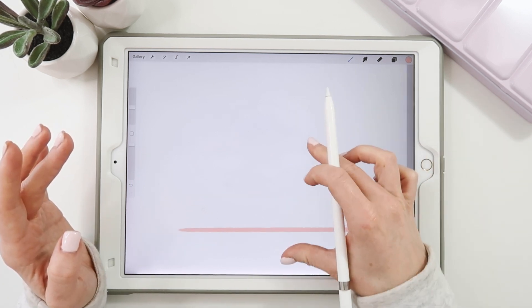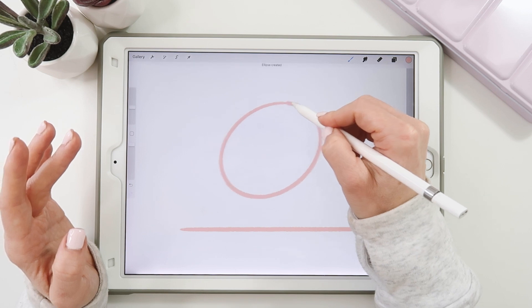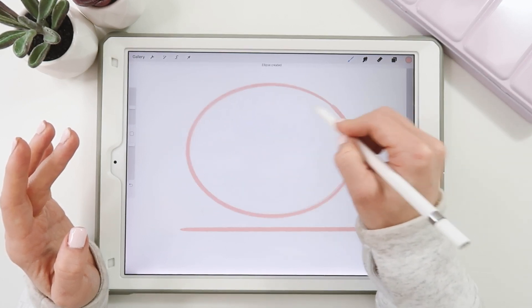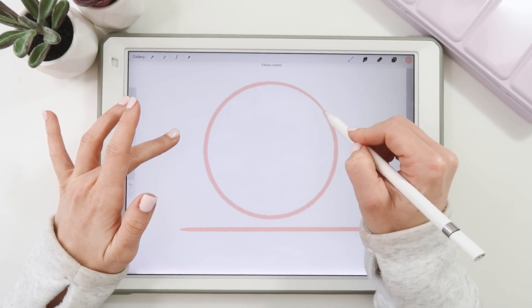To draw a perfect circle, draw your circle and hold. You might get an egg shape or a little ellipse at first, but then hold down your finger and you'll have a perfect circle.